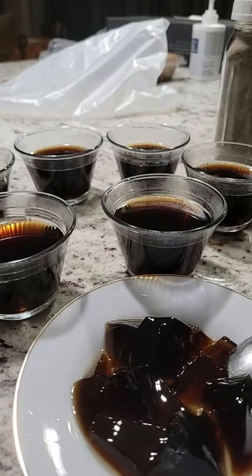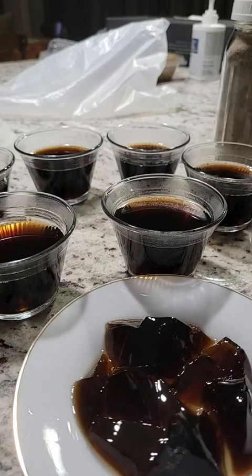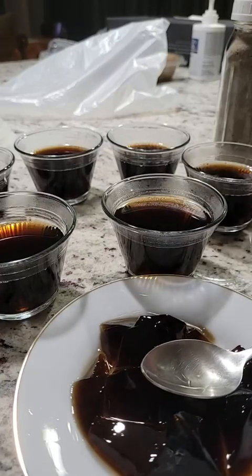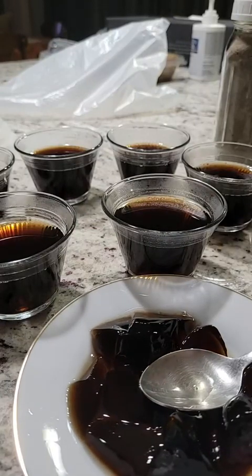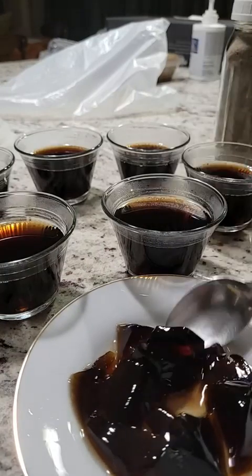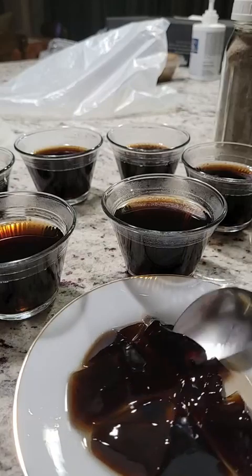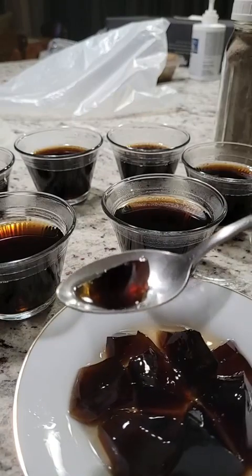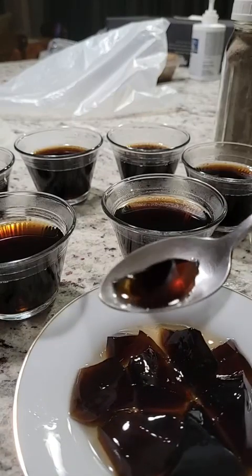I made a ginger syrup, but you could also do a simple syrup — one to one ratio. I just pour a tiny bit of the ginger syrup over it and give it a taste. It tastes really good. Simple syrup would be equally good, but I like ginger. It tastes really authentic.